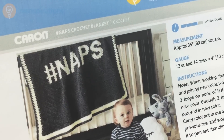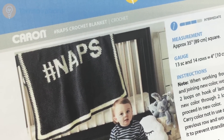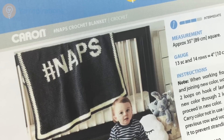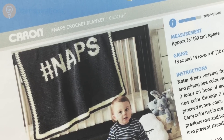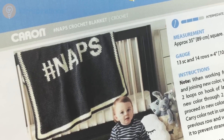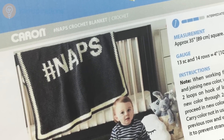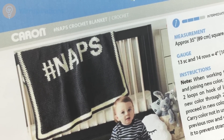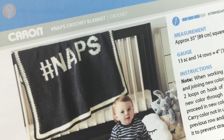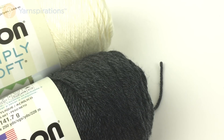Welcome to your inspirations.com. In this video we're going to take a closer look at the hashtag naps crochet blanket. This is a very simple blanket to stitch because it's primarily single crochet, but I want to take a couple minutes and go over how to easily do the color work so that you can try this blanket without having to worry about techniques you don't know. To make it we're going to need a crochet hook and we're going to use Caron Simply Soft in natural and charcoal heather.